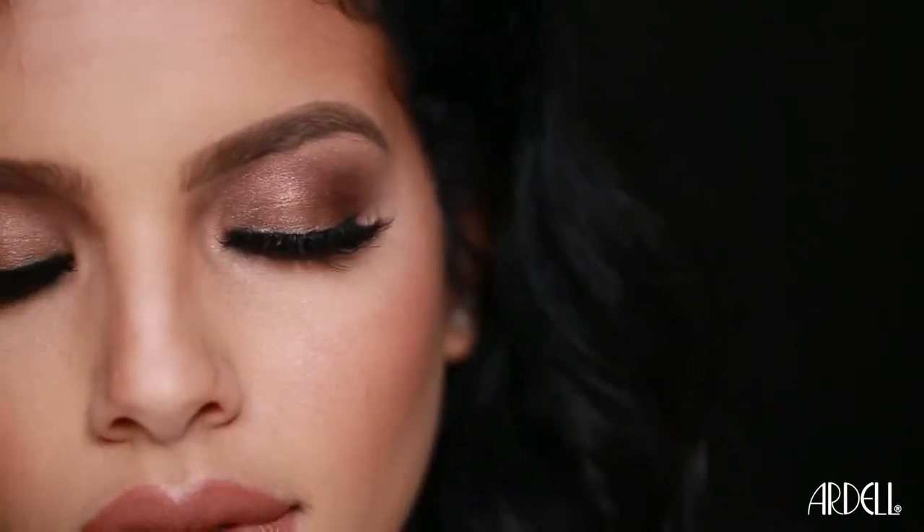Hi, it's Jade from the Ardell Pro Team, and today we're taking Reese's daytime look to a sultry nighttime look featuring Ardell's mega volume lashes in 251.